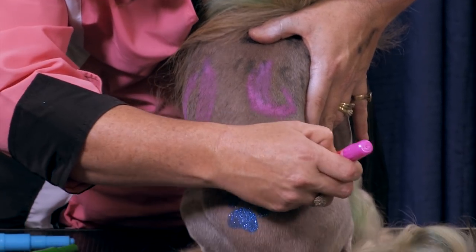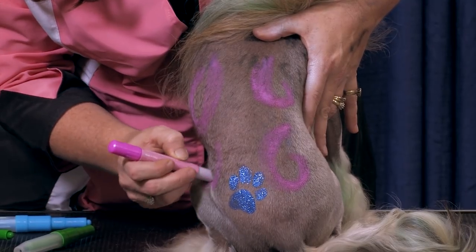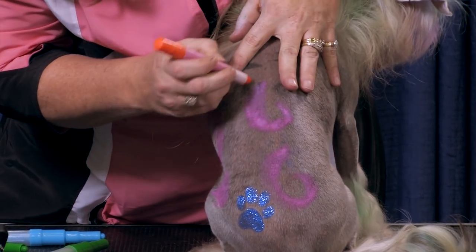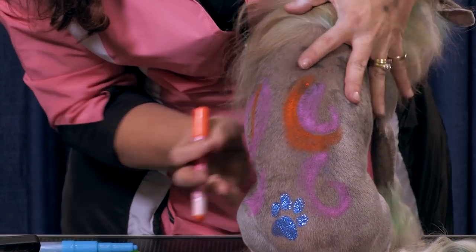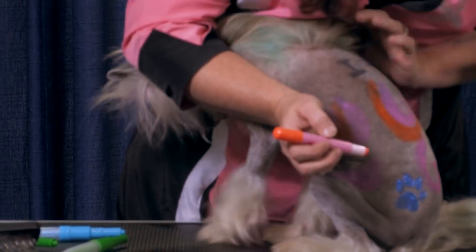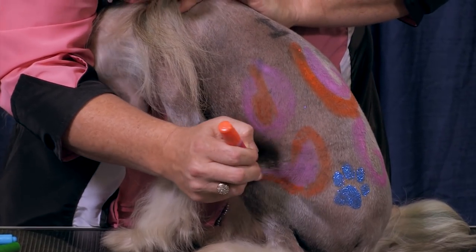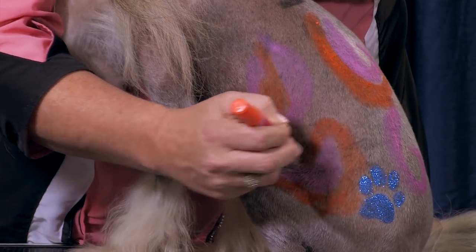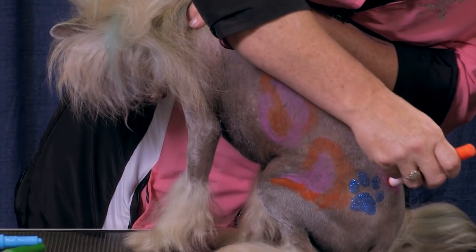I'm going to go around his little blingy paw print we did last night — I'll be showing that in Tacoma too, that was really easy and long-lasting. You can see how fast these go on, and they go on a little wet but once they dry they don't rub off on everything like traditional chalk does, which makes it much nicer for clients because you don't have to worry about it rubbing off all over their furniture. They're really fast and easy to use.